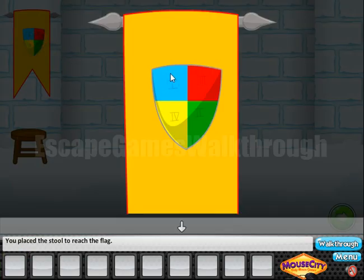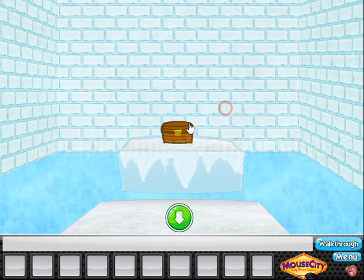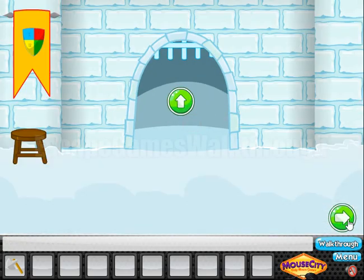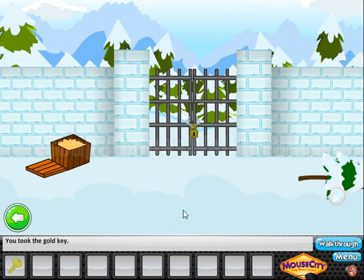The flag gives us a hint: first is blue, second is green, third is red, and fourth is yellow. So these four colors we enter here — first blue, second green, third red, and fourth yellow. Inside is an axe to chop the tree, and in the tree we can find the key to open the gate and escape.